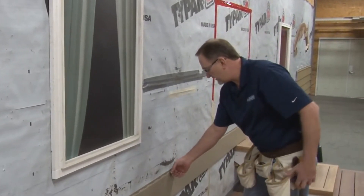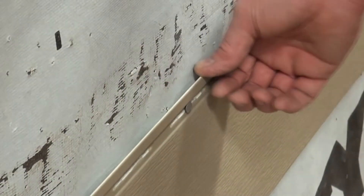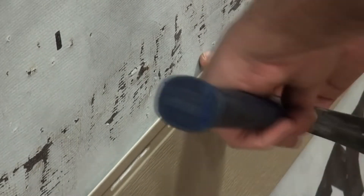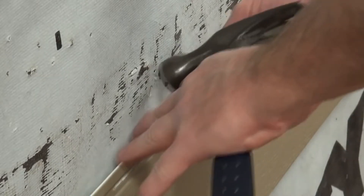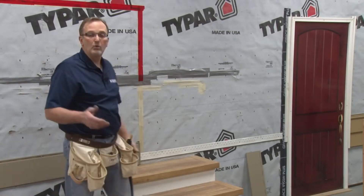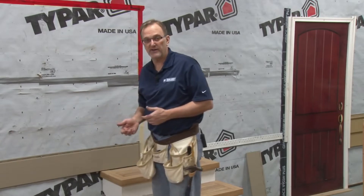We're going to nail in the center of the nail slots always. Also be sure, when you're nailing these panels in the center of the slot, that you leave a little bit of space between the head of the fastener and the panel itself — about a 32nd of an inch. That will allow for the movement of the panel back and forth. Once you've finished fastening that panel about every 16 inches, you can move on to the next.